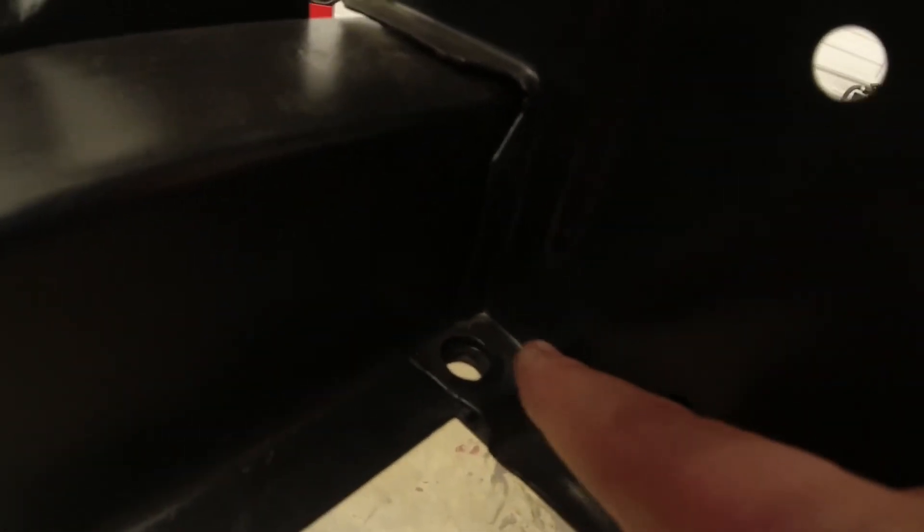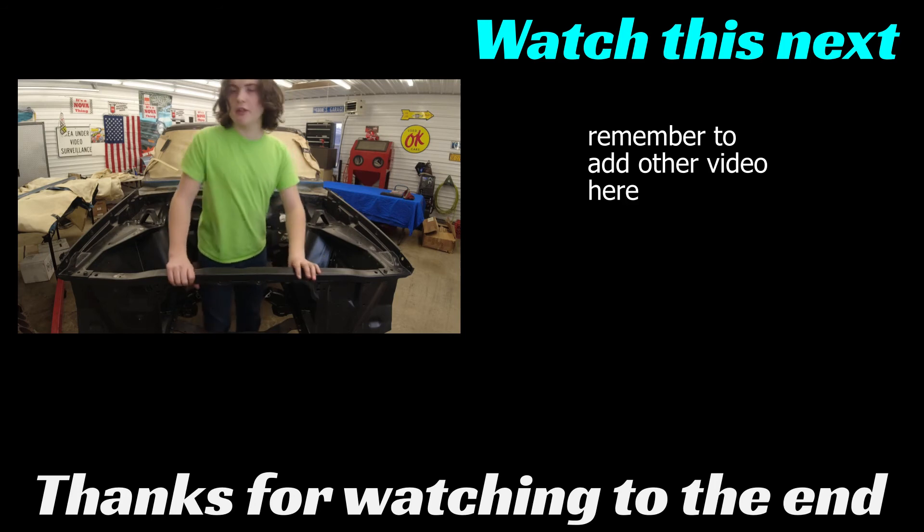Down here at the bottom, there's normally a rivet in this hole on both sides. But what we're going to end up doing is just putting a bolt in there. All right, guys — we got the radiator support in here now.